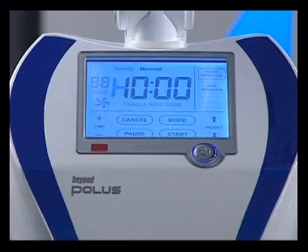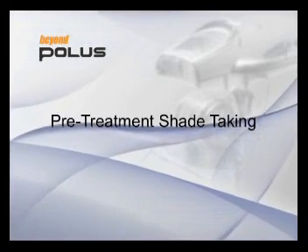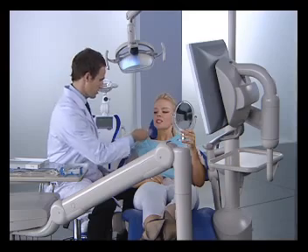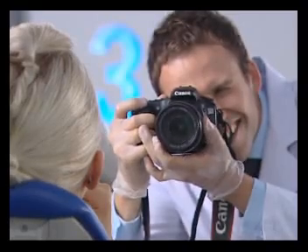Pre-treatment shade taking: use a shade guide to determine the current tooth color and take a picture to document the before shade.